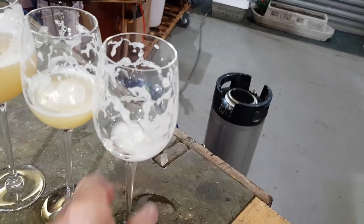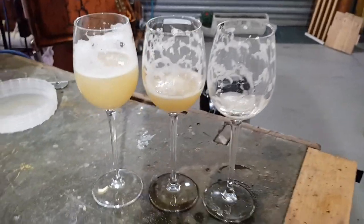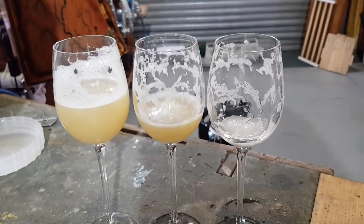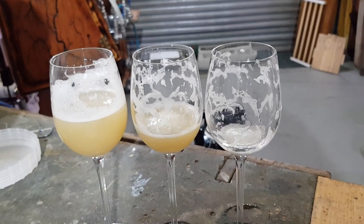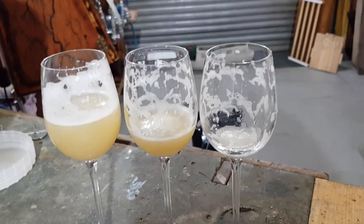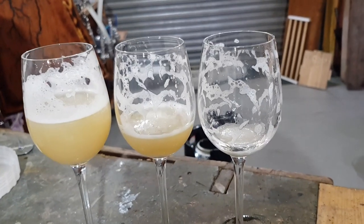Oh yes - that's bang on. And the sulfate to chloride ratio... I think I need a few more drinks before I get my words right.